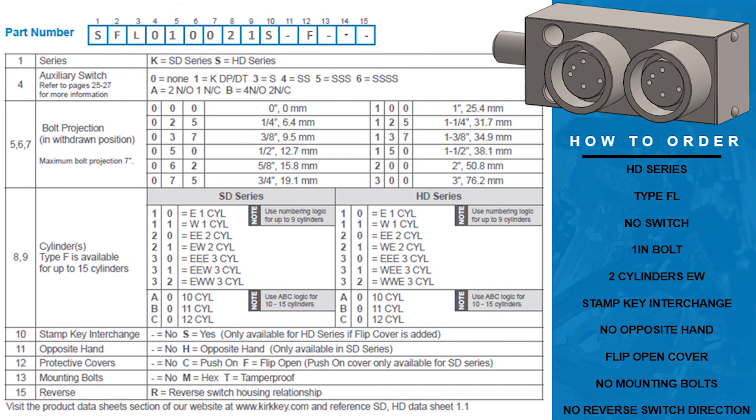Use the specific product ordering guide to build your part number. In this example we will be building the part number for an HD series multi-cylinder F-lock with a one inch bolt, a stamp key interchange, and a protective flip open cover. The first column of the part number allows you to decide the series of the interlock — fill in the column with the letter K for the standard duty series or S for heavy duty series. In this example we will choose S for the heavy duty series.